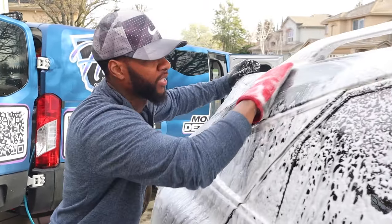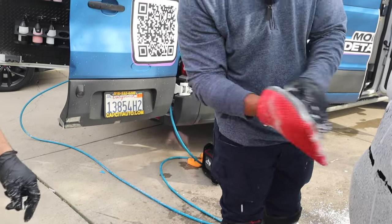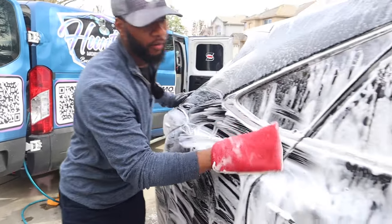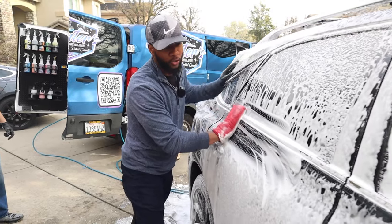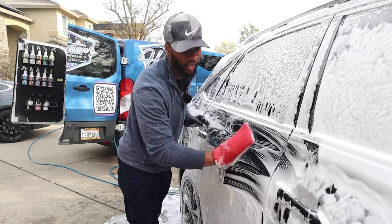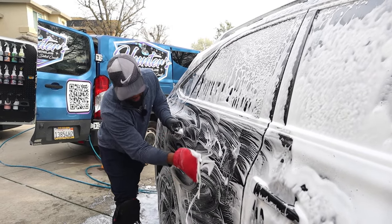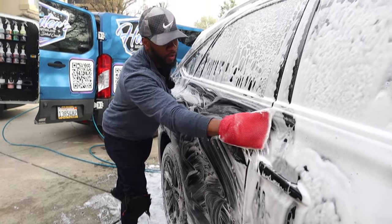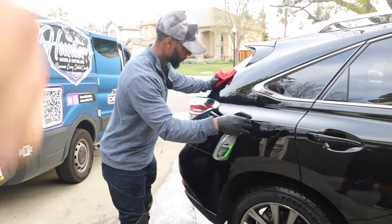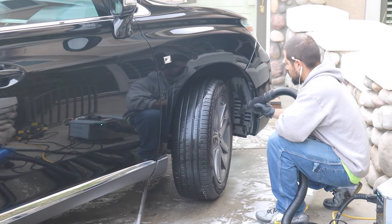Next is clay bar — we already did the iron decontamination. This step decontaminates the paint. If you've ever felt the exterior of a car and it felt rough, this smooths out the paint and preps it for any sealants or ceramic coatings so the surface is bare and ready. The iron decontamination and clay bar work hand in hand. After that: applying a six-month ceramic sealant, and Lewis is doing tires and rims — applying tire shine and cleaning up the rims.